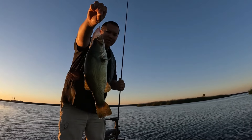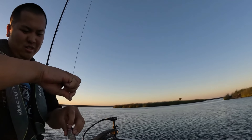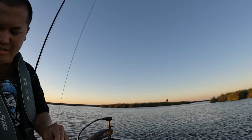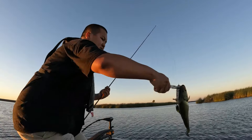Small one guys on that Whopper Plopper — the bite is picking up for sure. Catch and release guys.